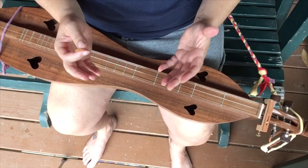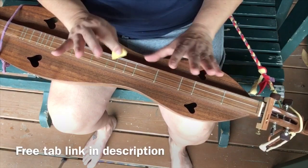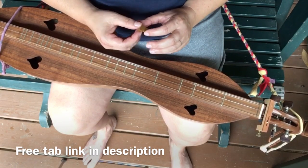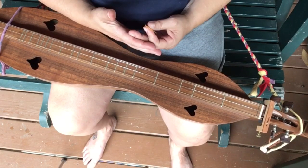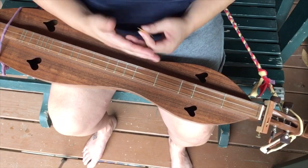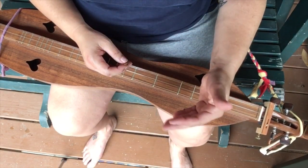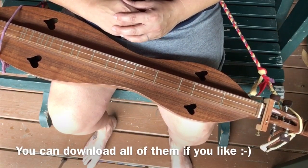I'll give you a link to the free tab available for this. This is not my tab — this is one of those 90 dulcimer tabs I saved from Everything Dulcimer before it went down. They're always free and always available on my Patreon page. You don't have to pay any money; you just follow me on the Patreon page and you can get all those free dulcimer tabs.